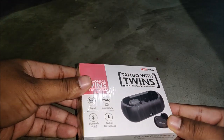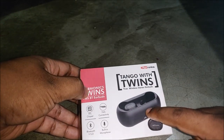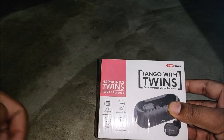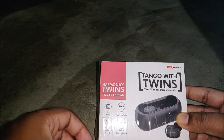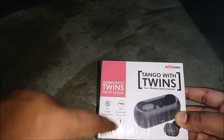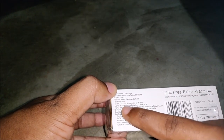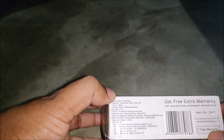A good thing about this earphone is that it comes with a self-charging case. The box mentions an RTL chipset for TWS connectivity, Bluetooth 5.4 — which is a nice thing — and it also has a built-in microphone, which we'll talk about later. The MRP shown on the box is around 4,000 rupees.